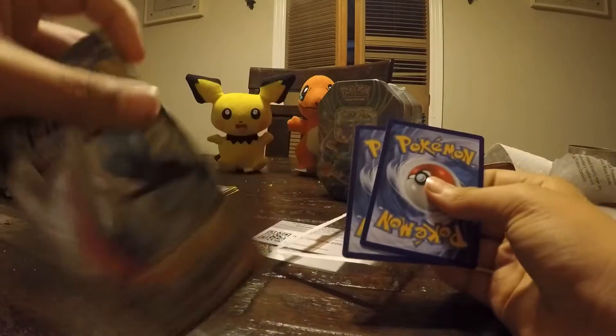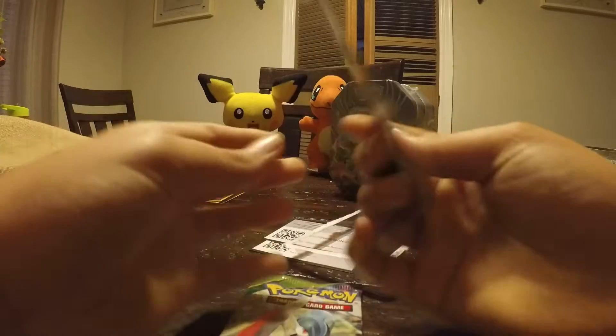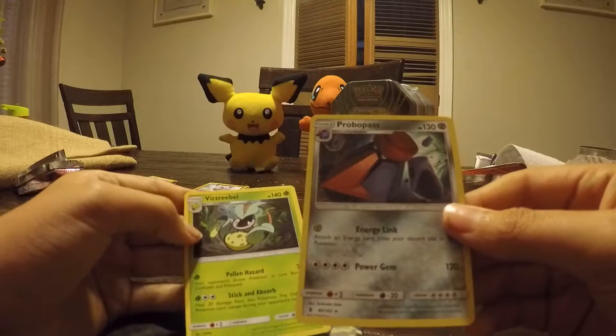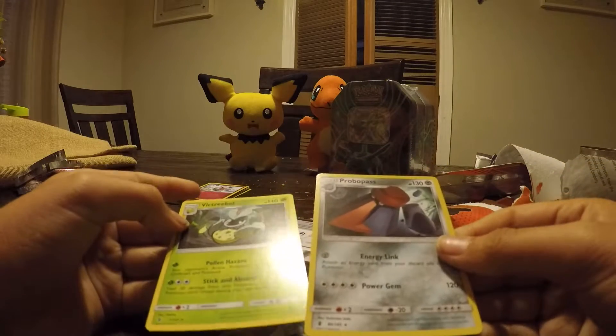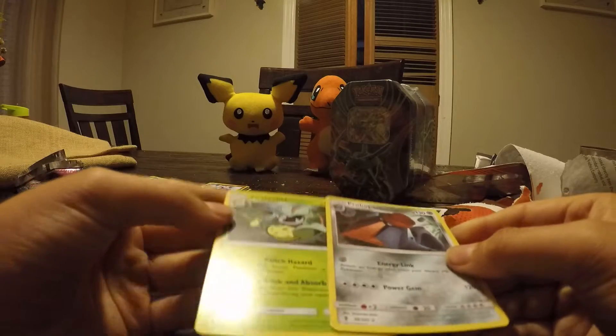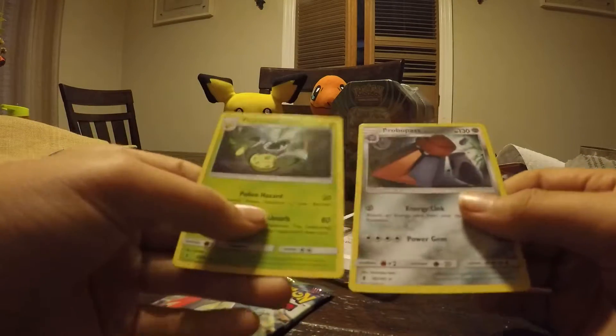Let's see what this is — ooh, it's XY Roaring Skies. And then we got a Probe Pass. And a Victory. Wait, I thought one of these is supposed to be a foil and a rare. What the heck — they gypped us.